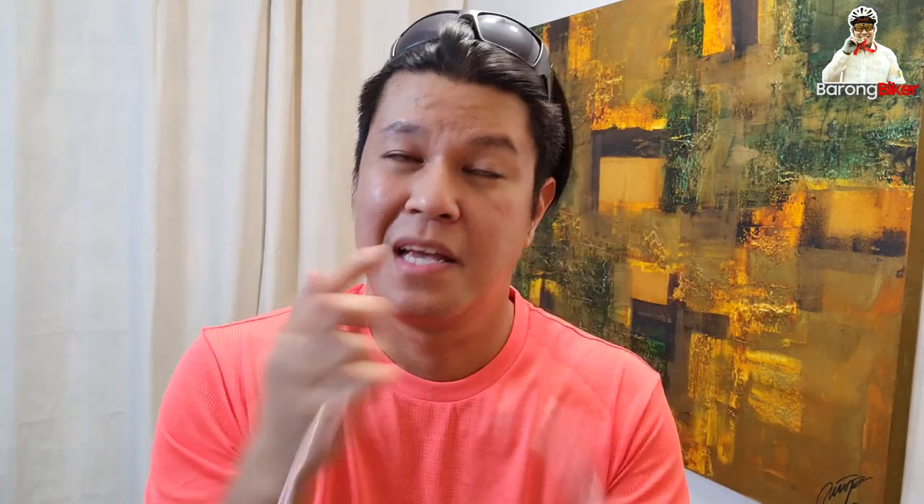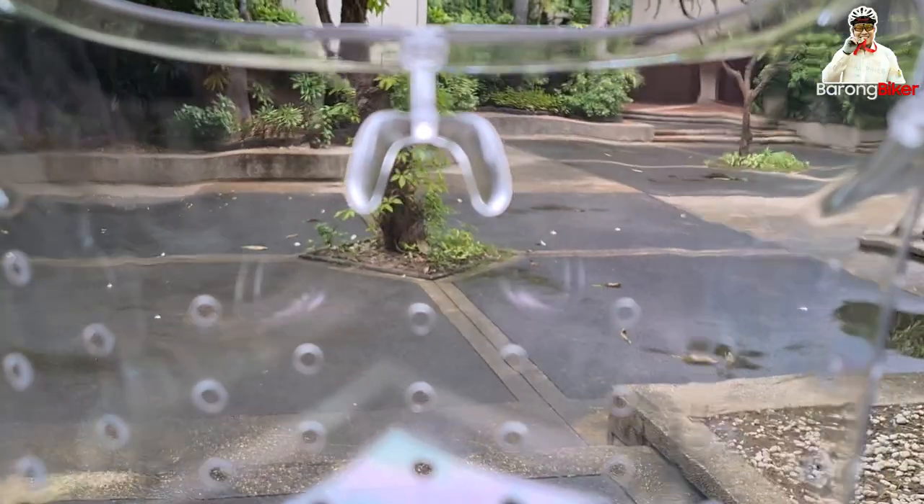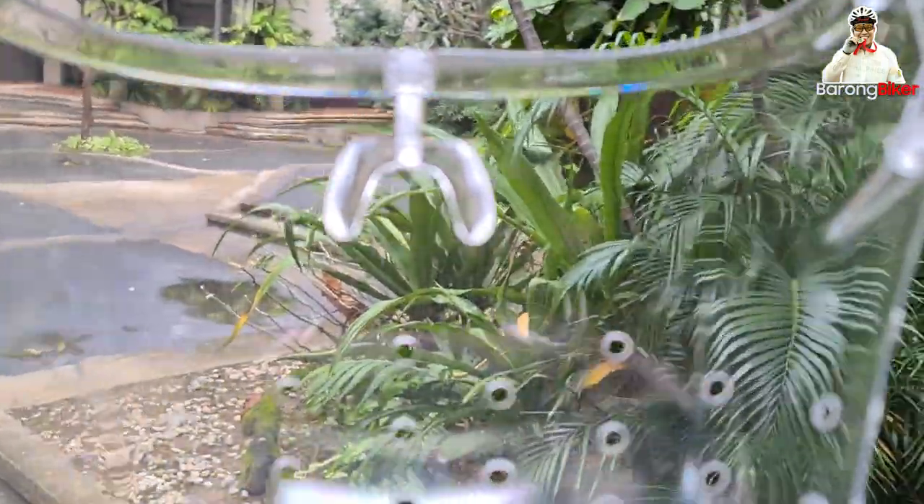Ang pinaka-major issue na sa simula pa lang ng ride, obvious na talaga siya, is yung poor clarity ng view ng top portion — itong area na ito, just above the nose line. Pero itong portion na ito, pandang eye level, pagka naka-upright body position ka, okay malino siya. Pero kasi sa mga bikes ko, ang position ko mostly medyo naka-lean forward. So ang tendency ko is medyo nakayo po ang ulo, tapos yung mata medyo nakatingin ng konti pa taas — so ang line of sight ko goes through this portion. And hindi siya malinaw. Parang may grado siya, wavy in some portions. In short, delikado.